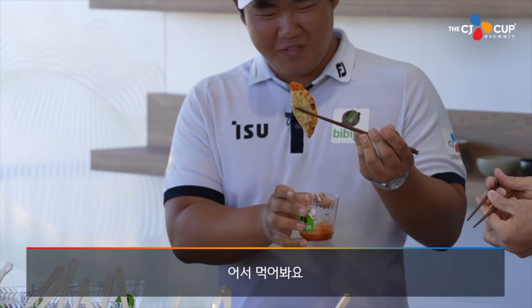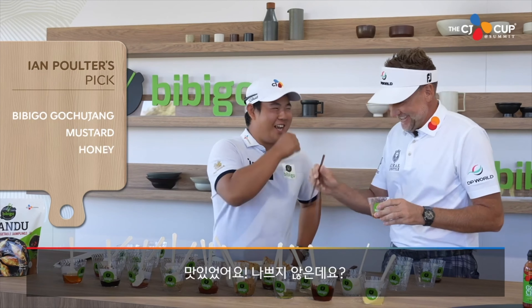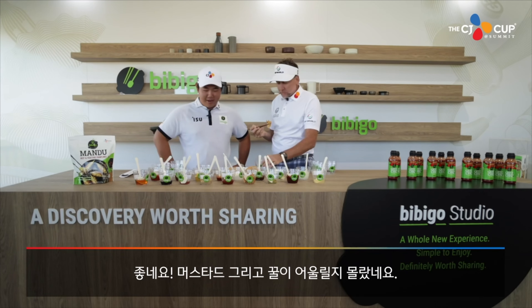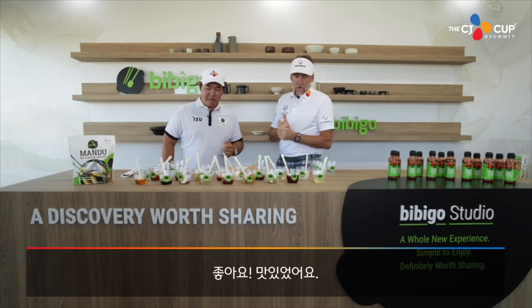You've had a good go at it. That's actually pretty good. Awesome. I can't believe mayonnaise and mustard and honey works. That's so good, that's really good. Very good, I need another go. We like that.